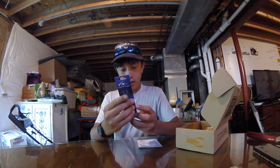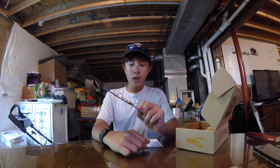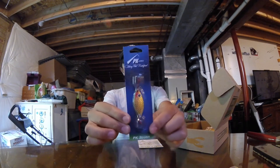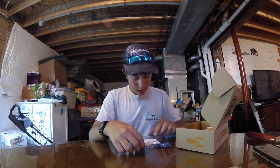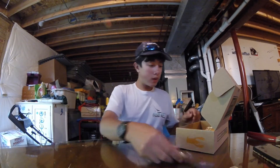How heavy is it? It doesn't say, but it feels maybe like a half an ounce. For fishing ponds this would be really good into winter and early spring - the pre-spawn crappie, this would kill jigging it under the bridge. GoPros don't focus so I don't know how well you can see it, but it's golden color with a little bit of red. This retails for $4.29.